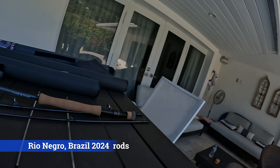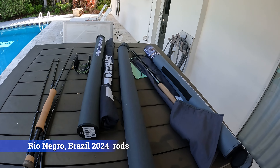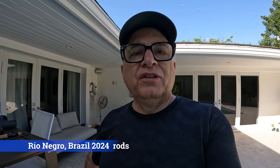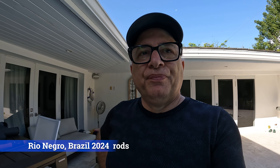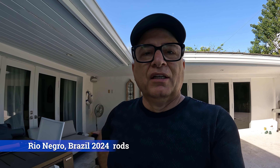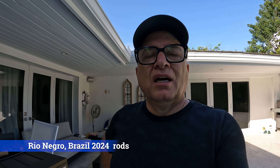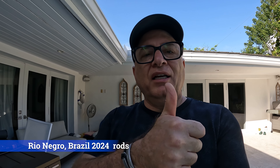As you can see here, we have the equipment laid out that we just went through. To say that I'm stoked for this trip is an understatement. I was in Brazil in August and I can't wait to go back fishing again. So until then, we'll have some more behind-the-scenes fishing tips for this upcoming trip. But until then, tight lines everybody.